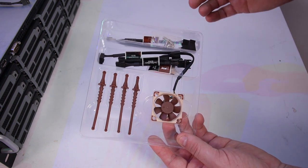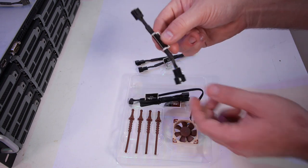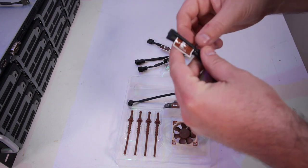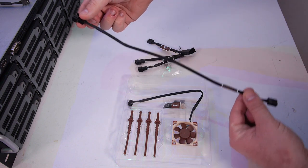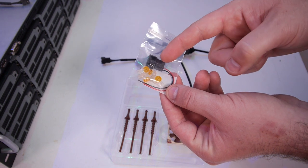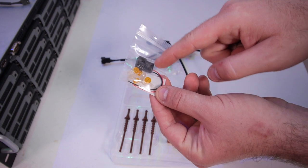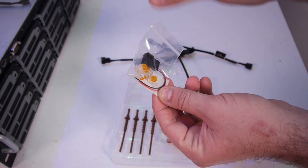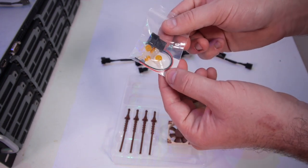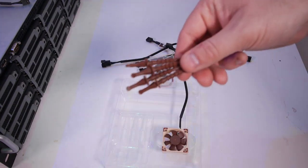It comes with mounting screws, a fan splitter, a low-noise adapter, and an extension cable — around 30 centimeters long. It also comes with this extra connector: if you have a card where you're replacing the fan and need to power the fan from the card, you can use this system to put this plug on the card with some joints. It's really nice to see that they included this, and it's described in the documentation how to use it.